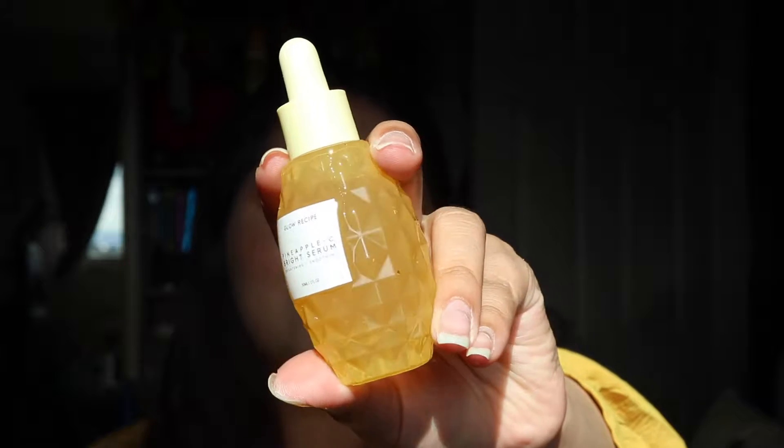The next thing I'm kind of excited about is the Glow Recipe Pineapple-C Bright Serum — it's a brightening and smoothing serum. I've never tried anything from this brand. I know they have a watermelon one I really wanted to try, but I got this one. It is a bit smaller than I thought, but this is what the bottle looks like. I'm really excited to try this out and that retails for $49.